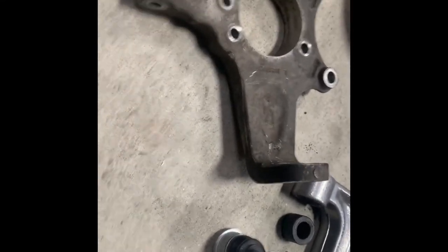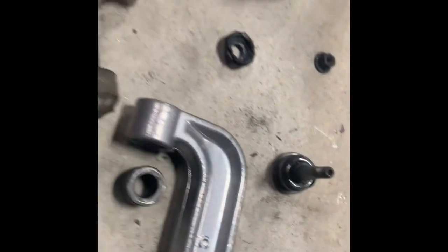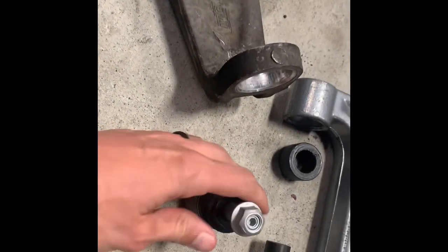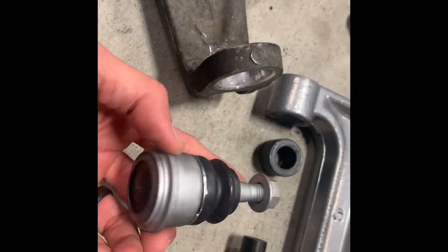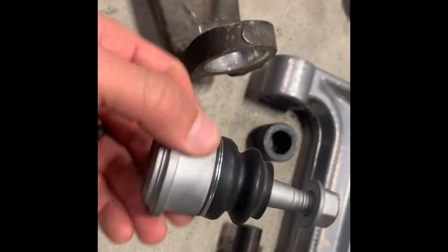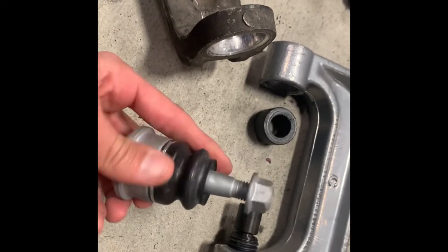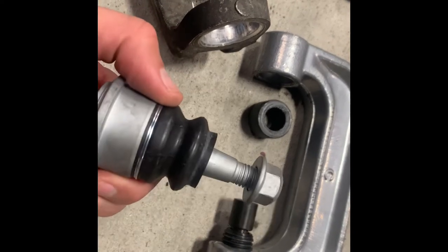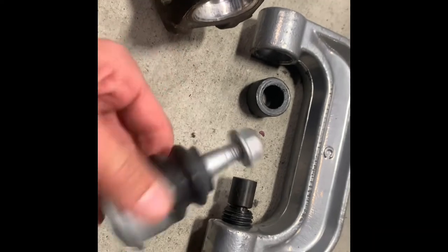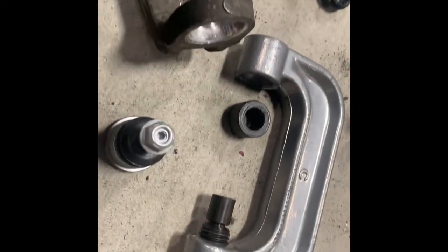That was pretty easy. I've got my old ball joint out and I'm about to put my new ball joint in. One thing to note though — I opened up my Moog ball joint and what I found inside is not a Moog ball joint. At least it's not a Moog heavy-duty ball joint; it does not match the part number. I had ordered these from Amazon several months ago and had them sitting without opening and inspecting them. What a Moog heavy-duty ball joint looks like is something more like this.